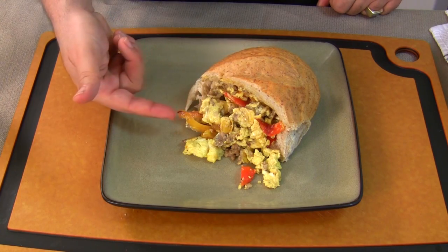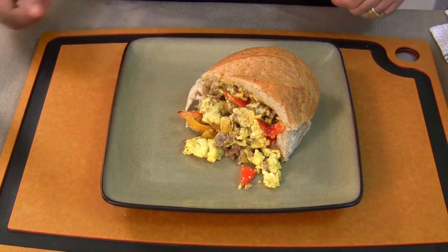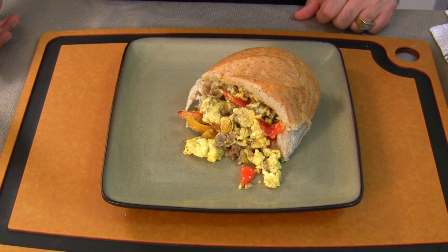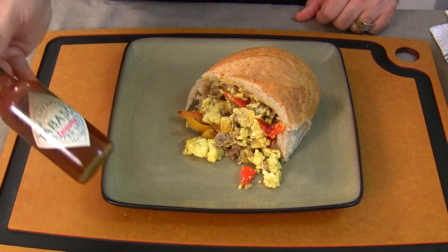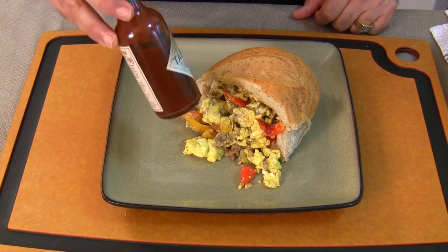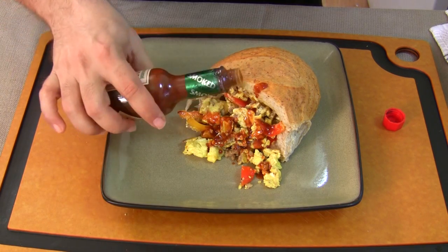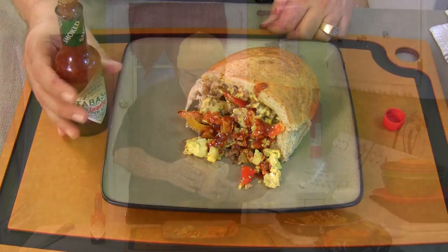You've got the salty from the sausage, you've got the sweet from the peppers that were sweated in the pan, and you've got the wonderful eggs. What do you need next? Salt? Sweet? That's right — I'm using a little bit of the Chipotle Tabasco. I'm going to squirt it all on this, and then when I pick it up I'm going to put a little bit more on there. You might want to have a fork on the side just in case.